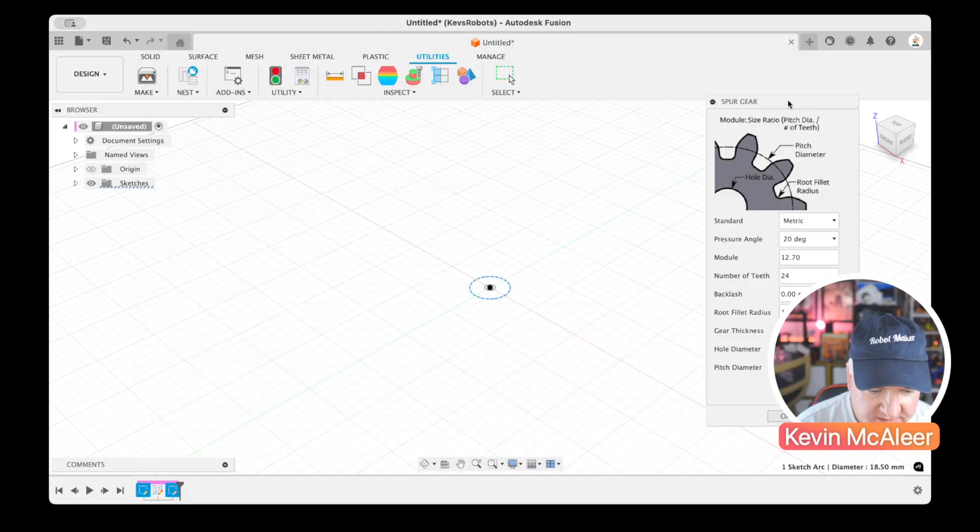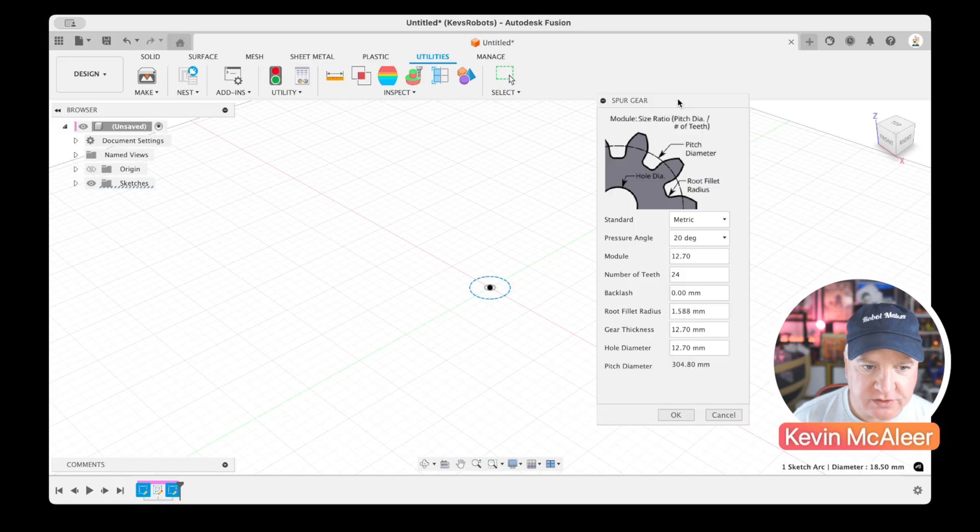We get a dialogue box with a bunch of options. I want to specify the absolute outer diameter of my gear. I know it has 10 teeth, so I'll type 10 in the number of teeth field. The module I need to figure out. The pitch diameter shown here is the middle circle — not the outer diameter — so I need to work out how to define an external perimeter instead.